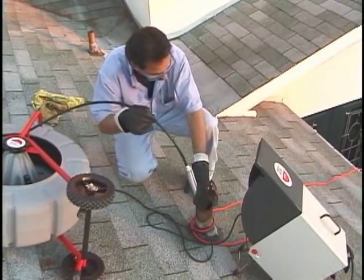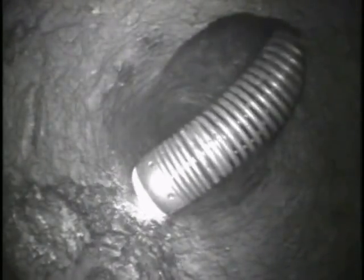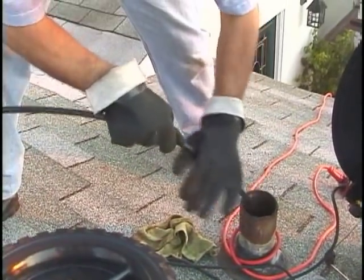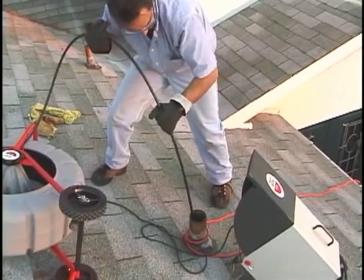When one line joins another, the shape of the fitting generally guides the camera in the direction of the flow. But in some cases, like where a 3-inch closet vent joins a 4-inch main line, the camera may go straight through the connection and hit the back of the fitting, making it difficult or impossible to move forward. To get through a connection like this, try using a smooth, quick push to pop the camera through the fitting.